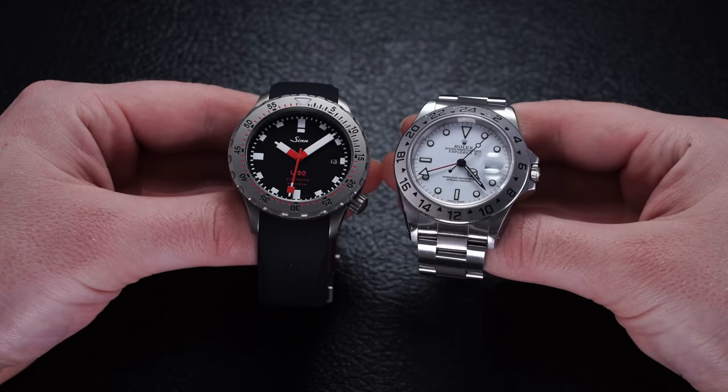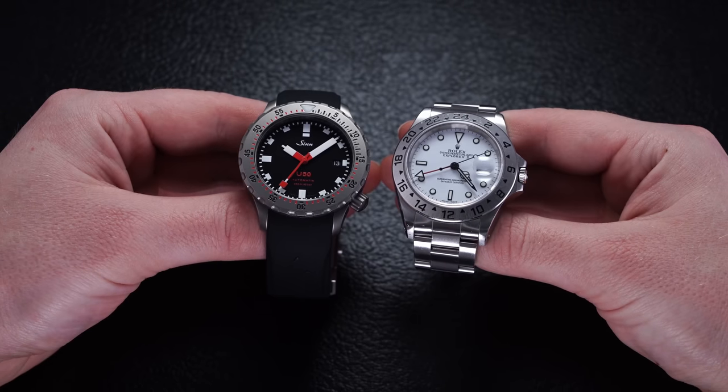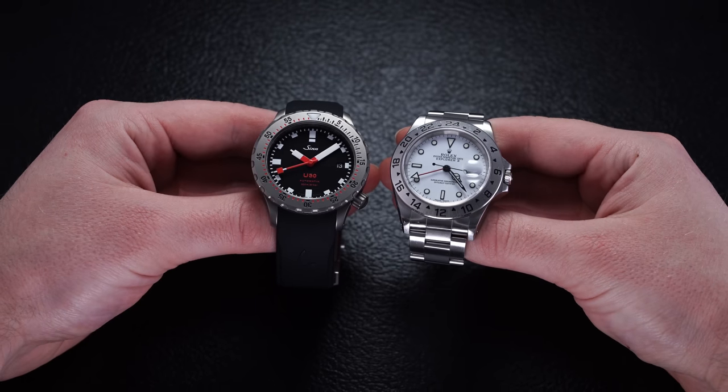I would say the U50 wears closer to a 39.5 to 40 millimeter case. I commonly wear my Explorer II — the 16570, a 40 millimeter — and this one is pretty much in line in terms of dimensions when you put them side by side. With that considered, I think this is going to be in a Goldilocks zone, and candidly a pretty small dive watch all things considered.